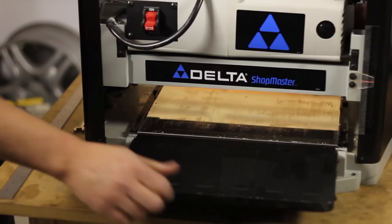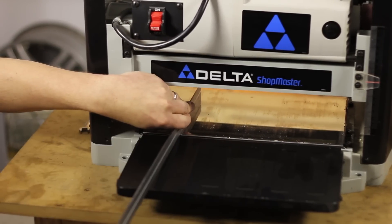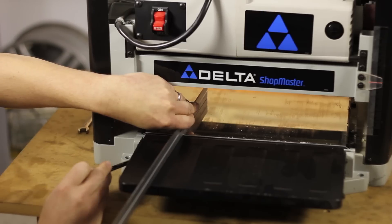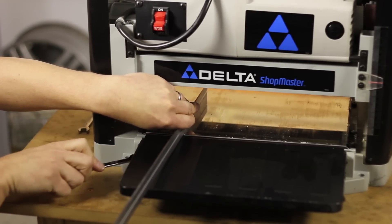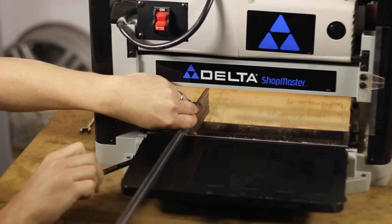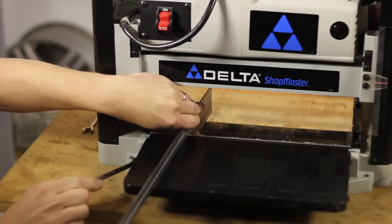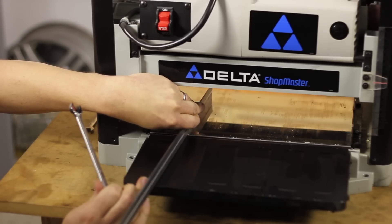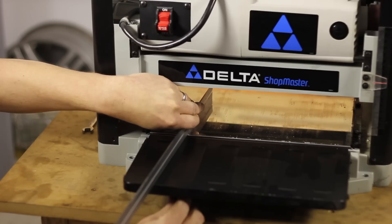Now I'll lower the table down and use a straight edge to check the height. This table is very low, so I'll need to raise up the screw. I'll just use a wrench to do that. I'll rotate the screw until the edge of the out-feed table or in-feed table comes up and touches the straight edge, right there.